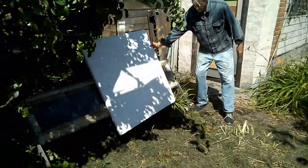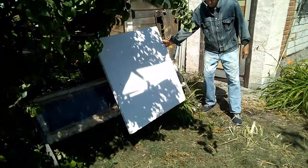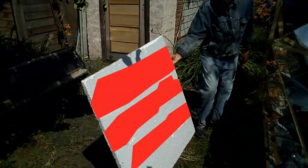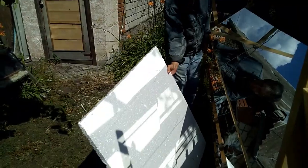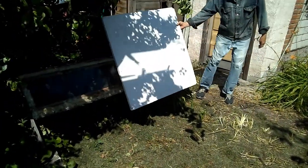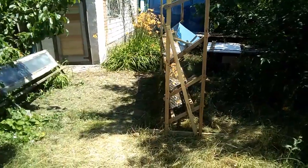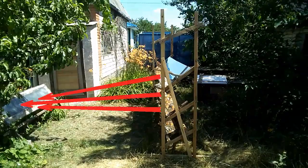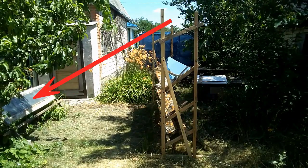Now I will show you how my mirrors direct solar radiation onto this solar heater. These are three spots of solar radiation from three mirrors of my system, and we see that those three spots combined on the surface of my heater. In addition, my solar heater receives solar radiation not only from the mirrors, but also directly from the sun.